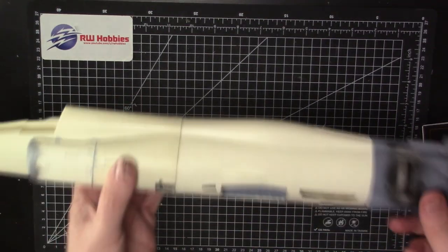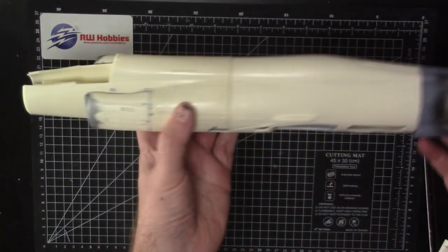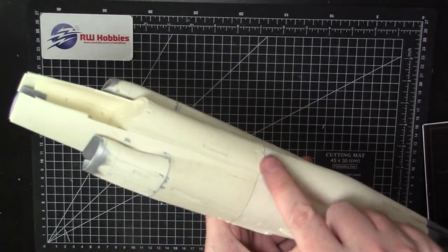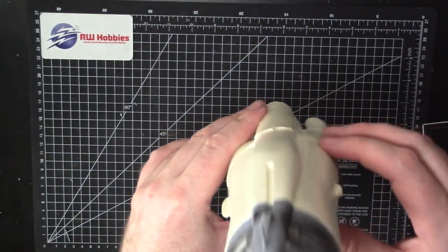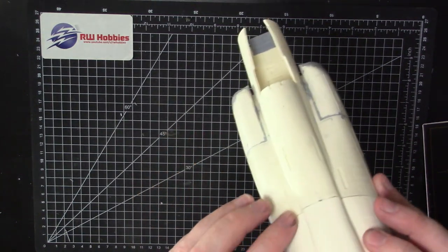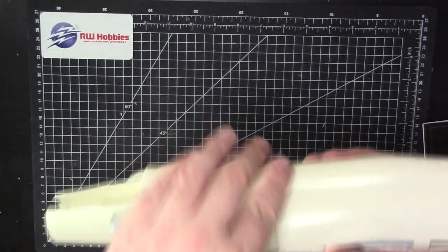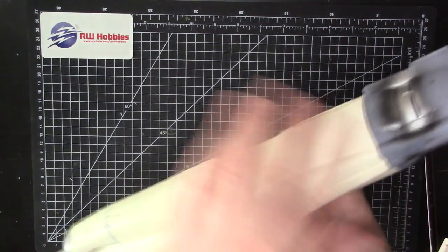This big heavy club is put together — just finished epoxying the front half. Looking good, but there's a little step and gap around the back here. The main issue is this main join: you can see the back half is a good millimeter or two smaller than the front, so it's definitely going to need a lot of work — filling around there to get rid of that step and sanding it down to blend it.